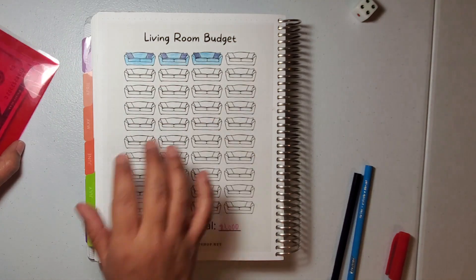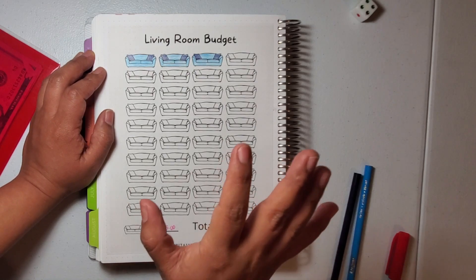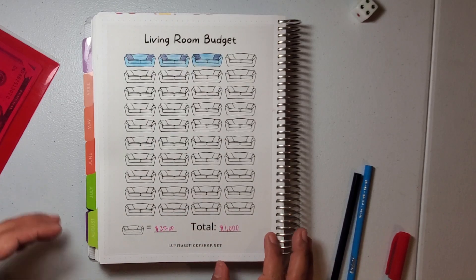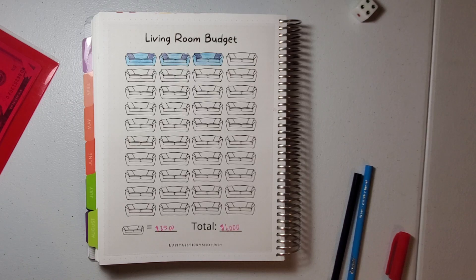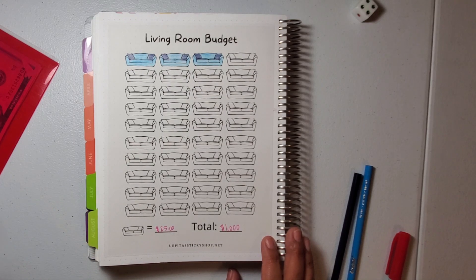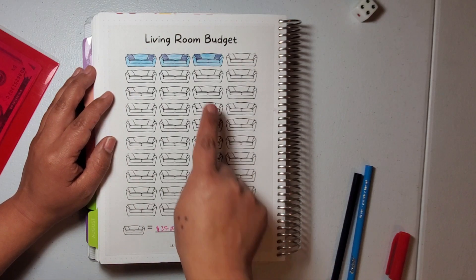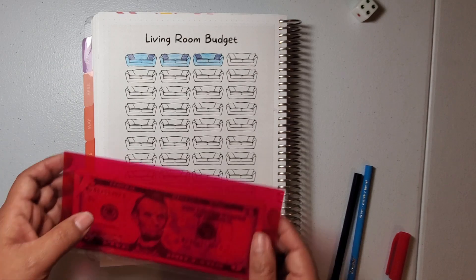So $75 dollars saved! If you guys like this tracker, you can get it on my shop at lupitastickyshop.net. I have it as a download and also as a sticker. You're welcome to purchase the sticker and use it on your planner, or buy it as a download, get your own sticker sheets on Amazon, and print any printouts you buy on Etsy at 75% and you'll get this size. We have $75 saved and my goal is $1,000 — so that's awesome!